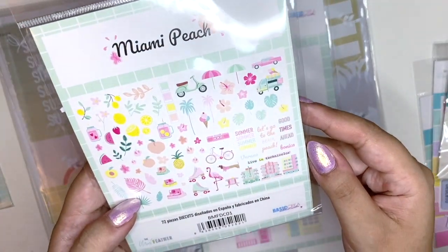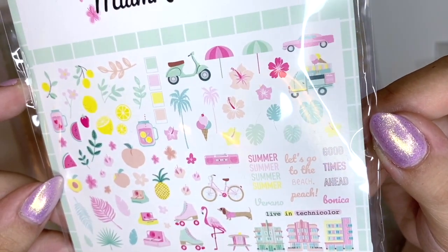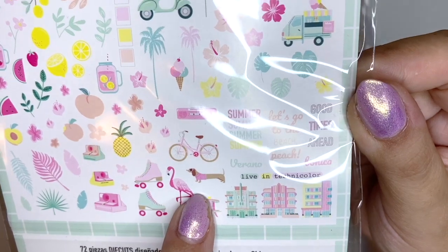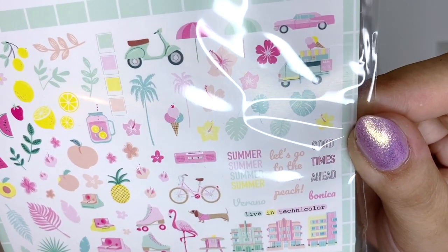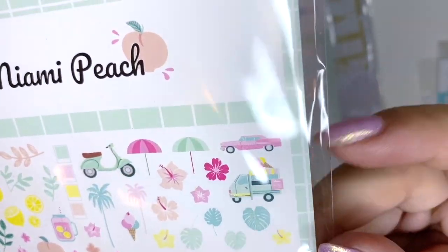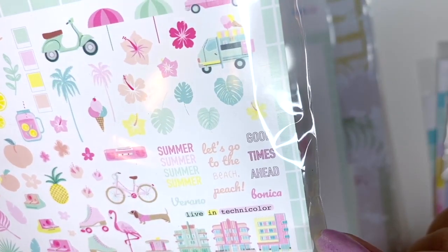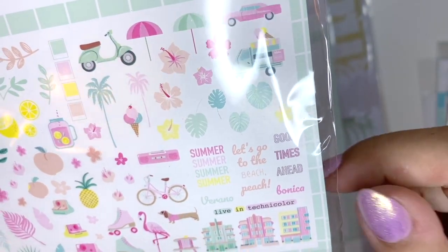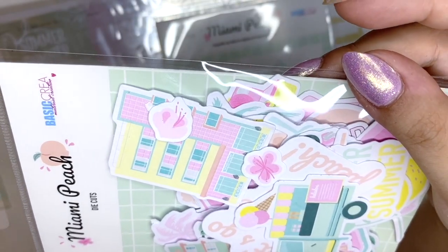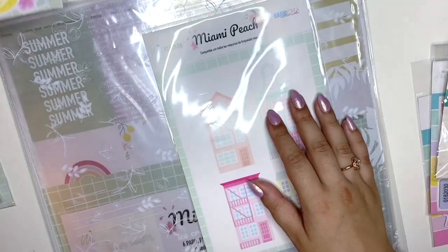You get 72 die cut pieces — just look at them. Oh my god, there's a sausage dog wearing a little mini jumper that's way too short — so cute! I see a dog but no cat, I'm a little disappointed. Look at this pink car — so cool! And these houses that look like beach hotels. I might take these out at the end just for a closer look.